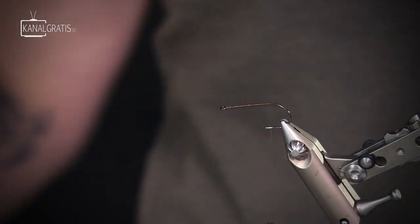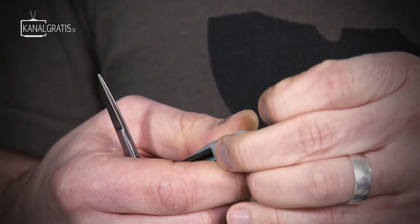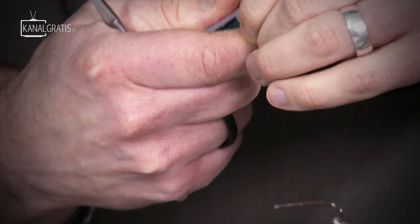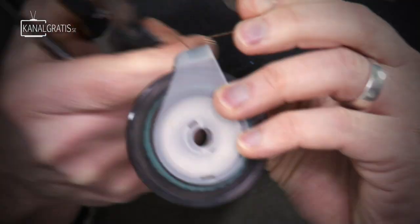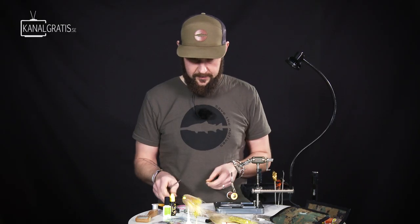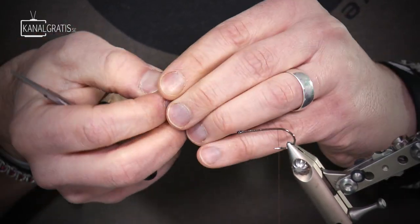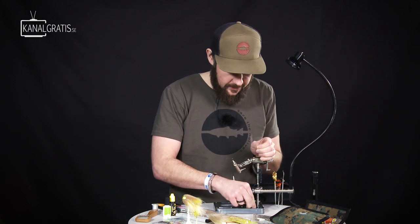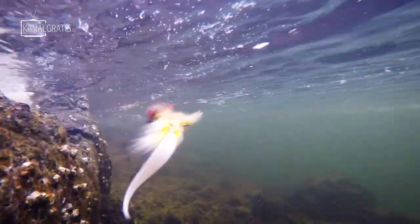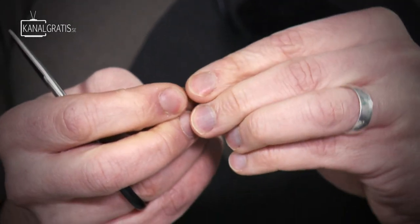I wind the thread all the way to the back and then we're going to make a little loop in the back, just to have something to attach the wave tail to. Of course you can also put on a wiggle tail — that's an option — but I designed this fly with the wave tail in mind and it's been working really well with that tail. I take about four centimeters of wire. It doesn't need to be long.